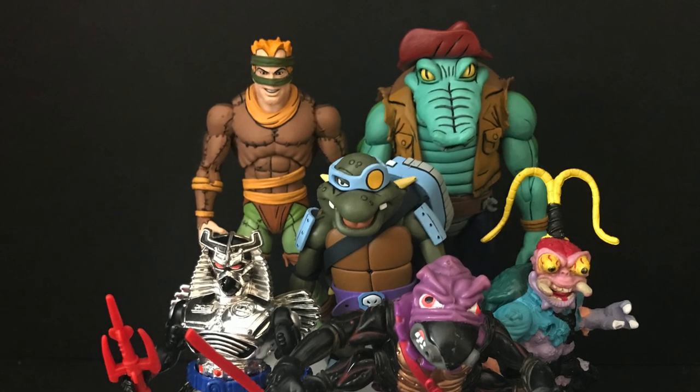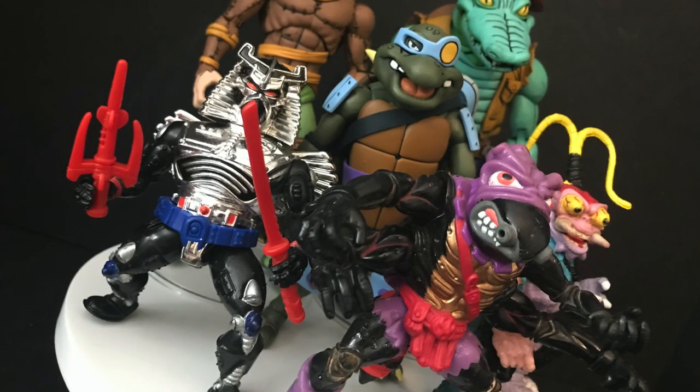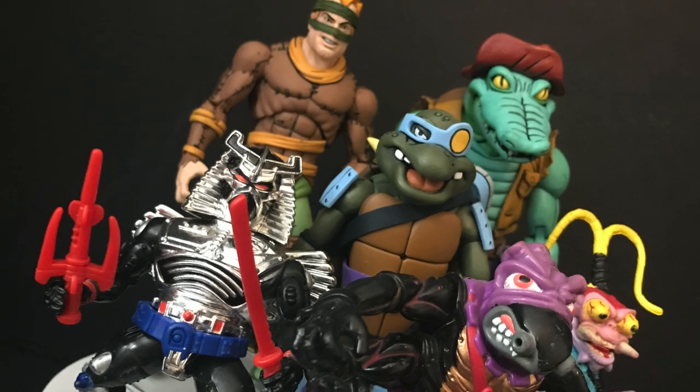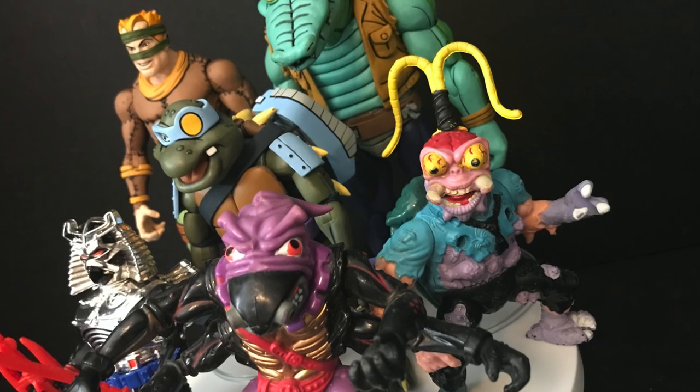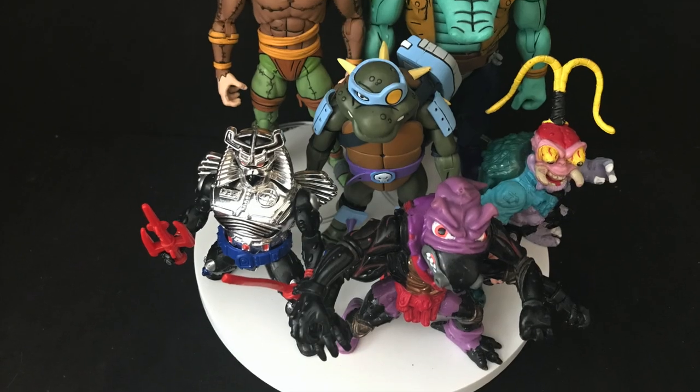In the tradition of NECA with all these Target Turtles, they all line up really nicely and correctly. Same thing with April and Vernon — now we're just missing Irma, and if they did Vernon, you know they're going to do Irma. Maybe even Burn as well. In one particular episode, all the villains team up: you got Antrax, Scumbug, Tempestra — which we never had a figure of — Leatherhead, Slash, Chromedome, and of course the Rat King. We know Chromedome is coming, and wouldn't be mad if Tempestra, a new Antrax or Scumbug came too.